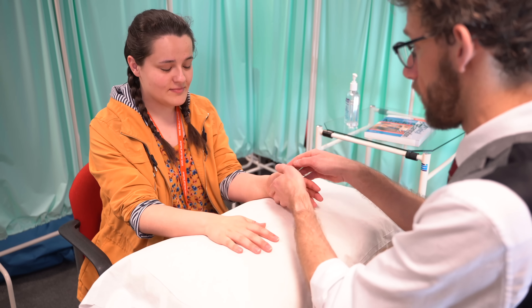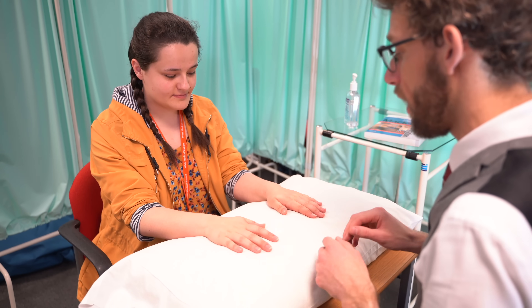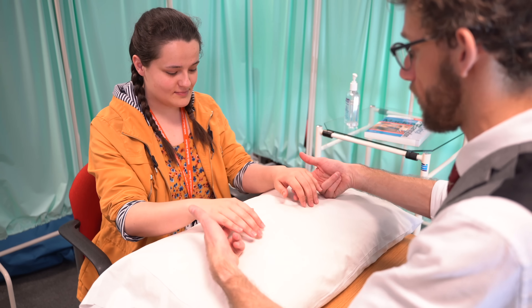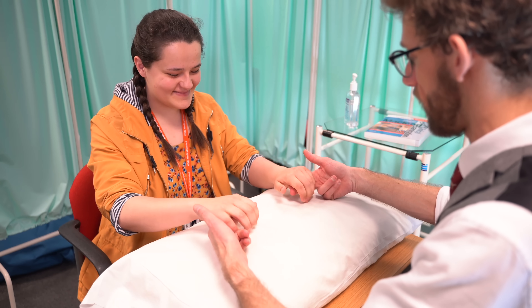Any discomfort as I do this? No. So if I could get you to squeeze my fingers as hard as you can — make a fist, try and break them, really go for it. That's fine. And relax.